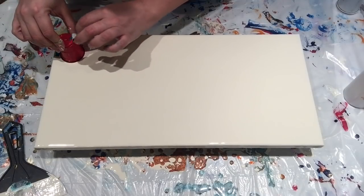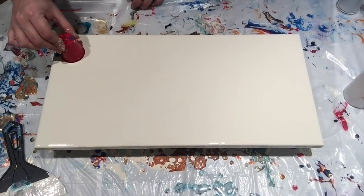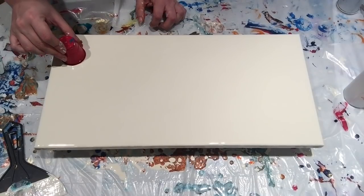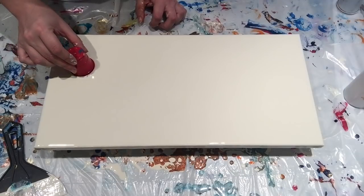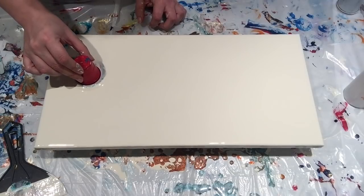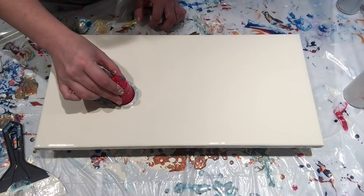I'll remove the tape — hold that cup down when you do that or it will take off on you. Then I'm just going to slowly move this around and let it push the paint back.